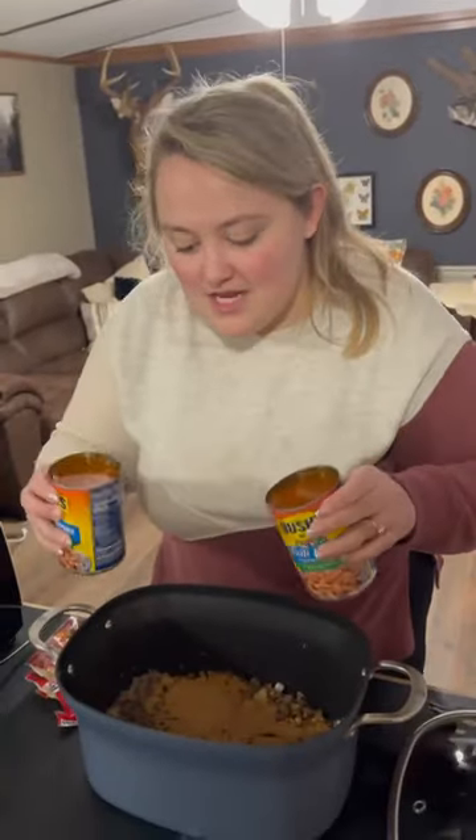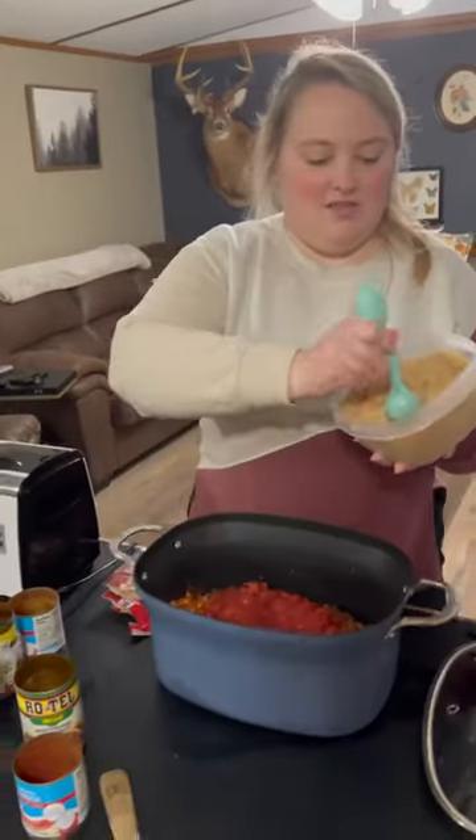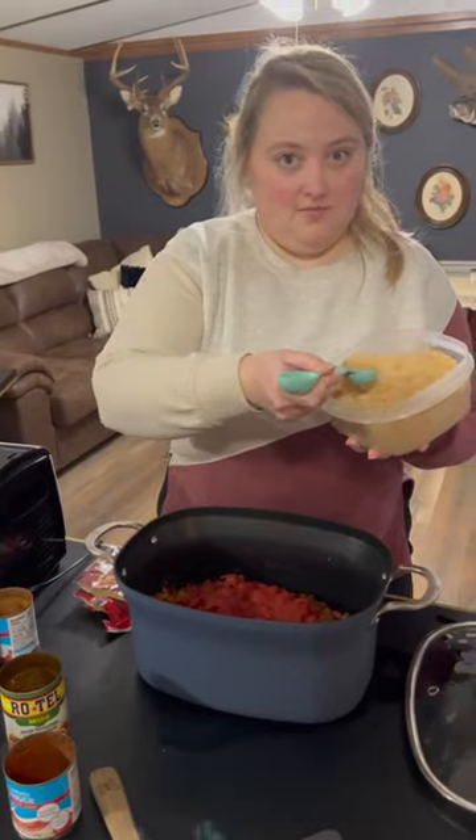Two cans of chili beans, whatever you like. Two cans of Rotel. Two cans of tomato sauce. My secret ingredient: brown sugar.